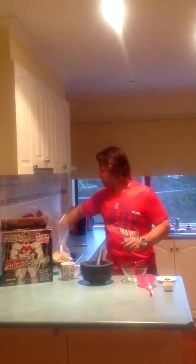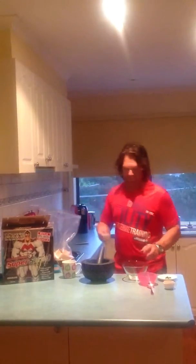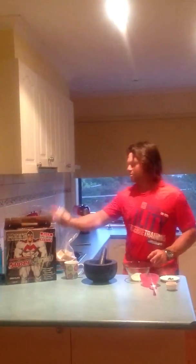Hi guys, just a quick protein snack that I like to do. Basically get one scoop of Max's Super Whey.